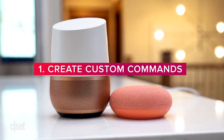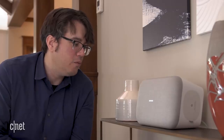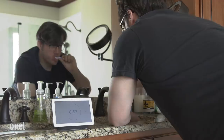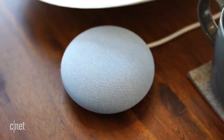Even without you intervening, Google will respond to a wide variety of questions and commands. But let's say you want something very specific, like a timer for brushing your teeth, or you want specific lights to turn on and a playlist to play when you're ready to work out. Here's where Google's routines come in handy.